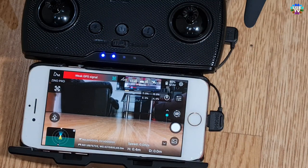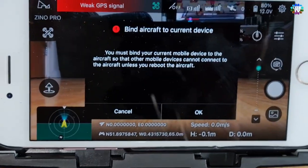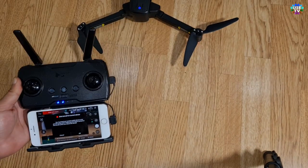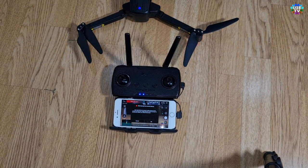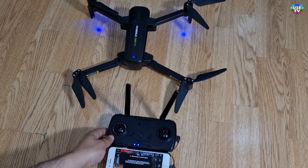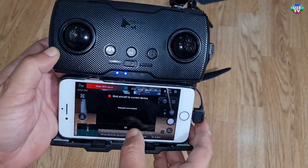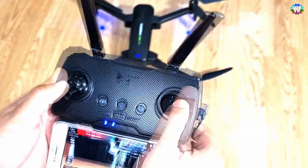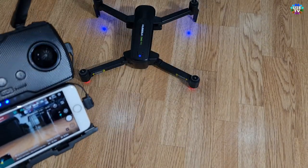You can see the camera video showing on the mobile screen. Now let me show you the binding connection. Move both joysticks to the lower outer side — you will see a message for binding the remote control to the drone. Press OK on the mobile screen, then move both joysticks again to the lower outer side as shown to turn the motors on.